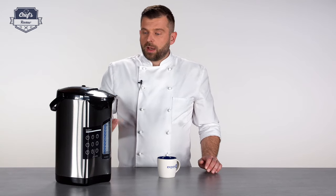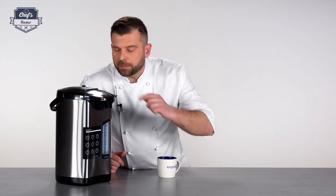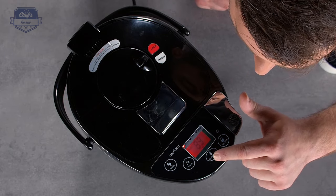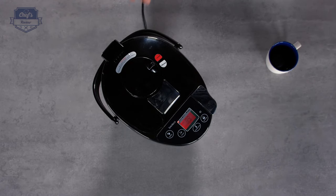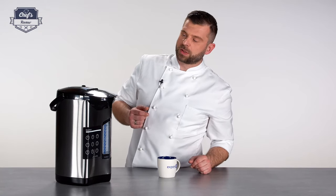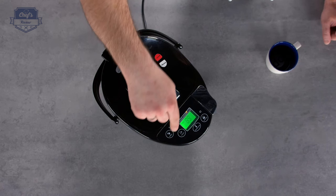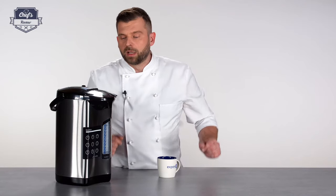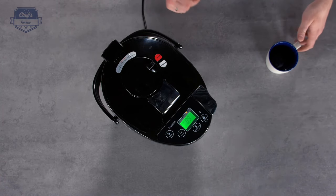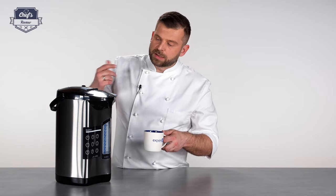The display shows the actual temperature. Once the water reaches the desired temperature after boiling, it will automatically go to keep-warm mode, maintaining the preselected temperature. If you know the water has been boiling and it's too hot, you can press the reboil button again — the display will go green and the keep-warm indicator will activate, dropping the temperature down to the desired level and holding it there.